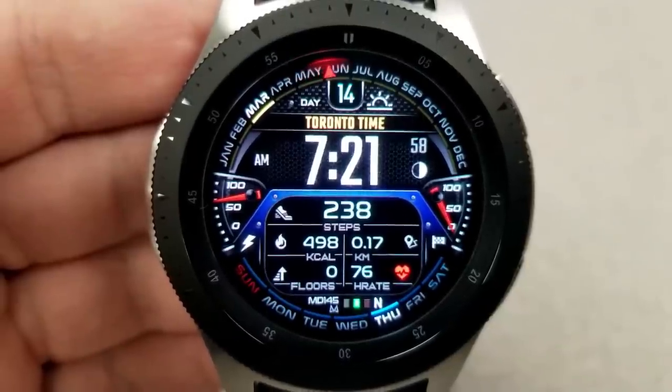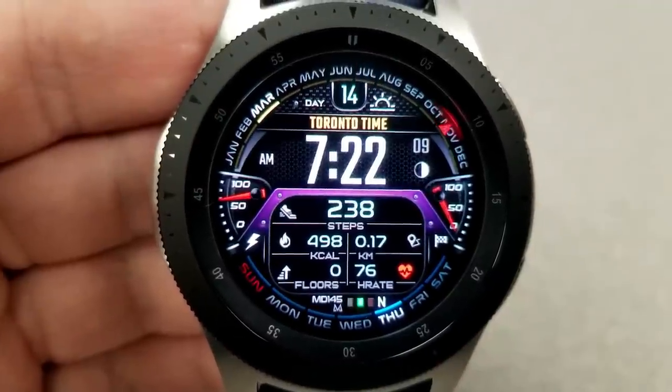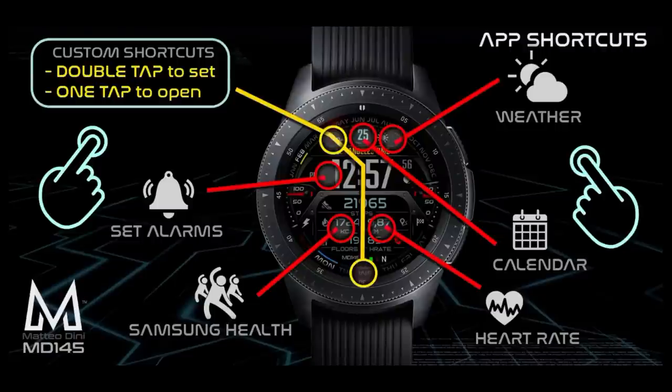You also get heart rate as well as a heart rate intensity gauge, which is great if you're using this face for working out. The day of the week is shown along the bezel at the bottom, and this one has a red seconds hand that circles the bezel. Plus you have seven app shortcuts, with five being fixed and two customizable, and finally this one comes optimized with a colorful AOD mode.